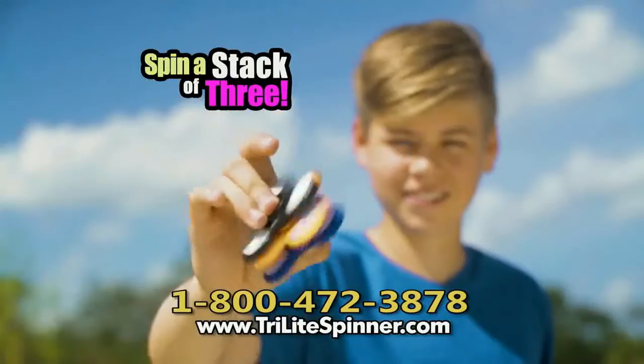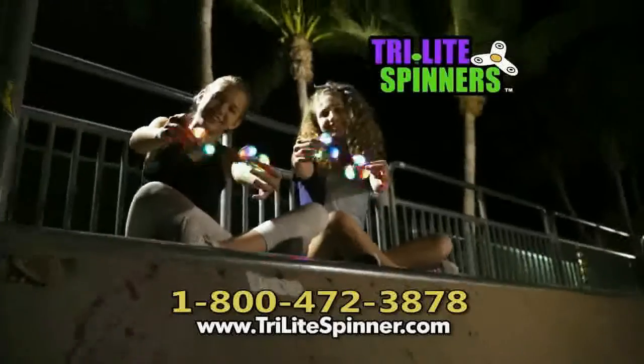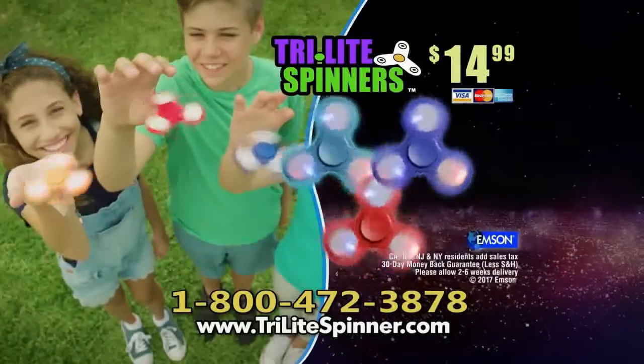Pop it off your knee, spin a stack of three. You can trick it, pass it, or just spin it. They're Tri-Lite Spinners. Call or go online to Tri-LiteSpinner.com to get not one, not two, but three Tri-Lite Spinners for $14.99.